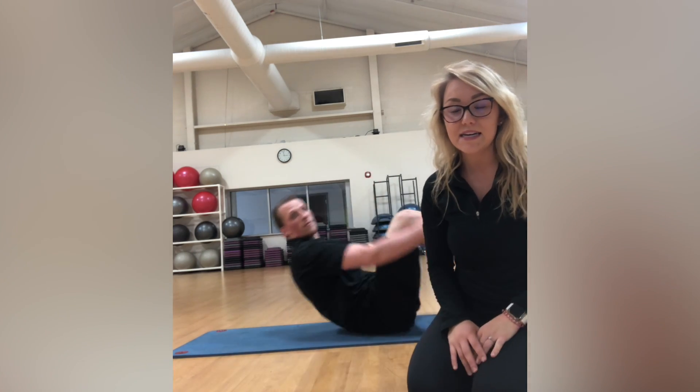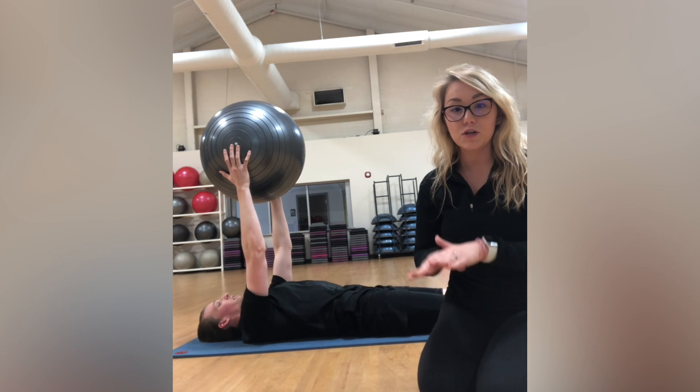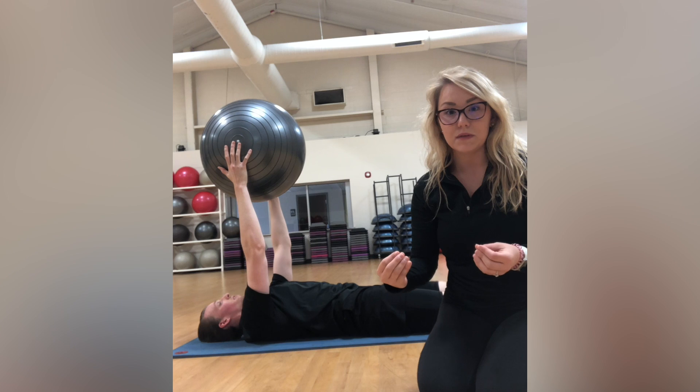Marshall has a ball. He's going to set up on his back on a mat, and he's going to keep that ball in his hands as he pushes his back into the mat, making sure that spine is completely flat.